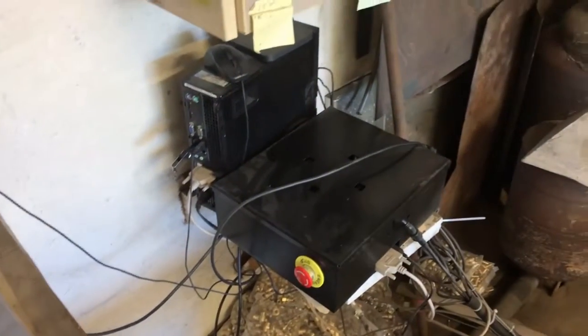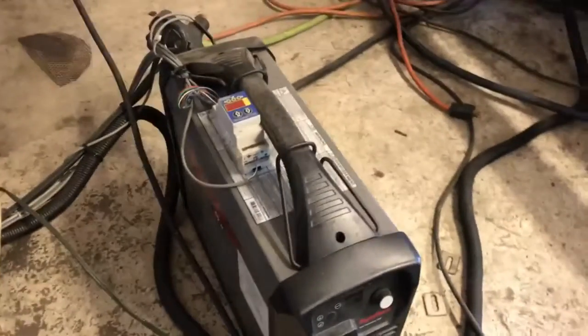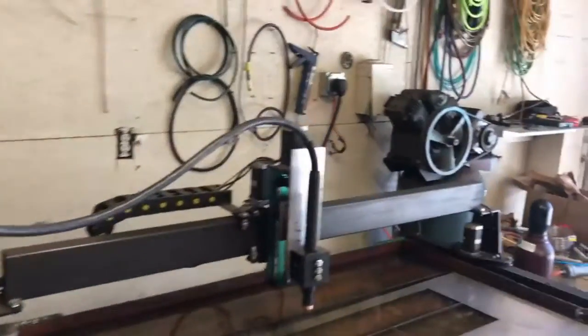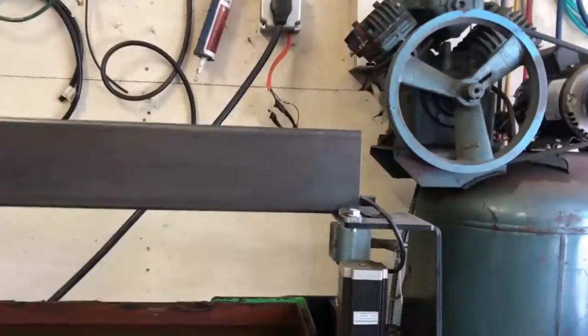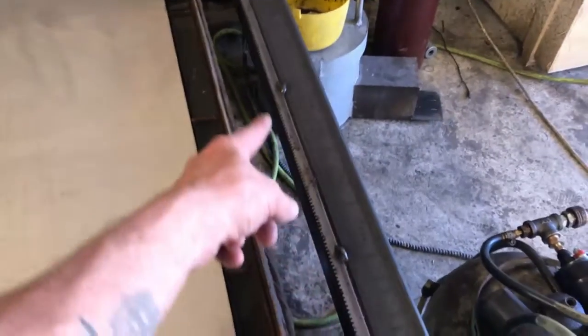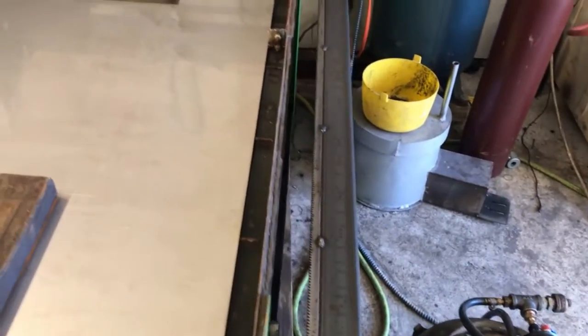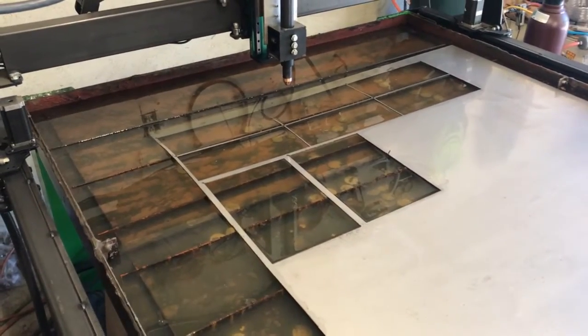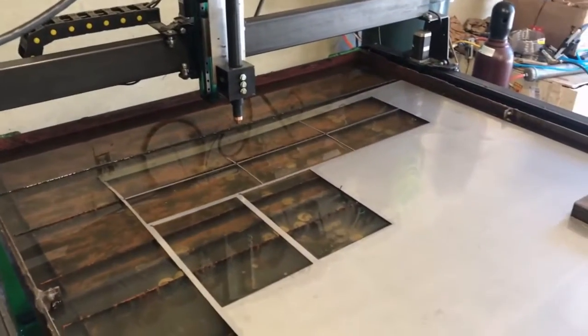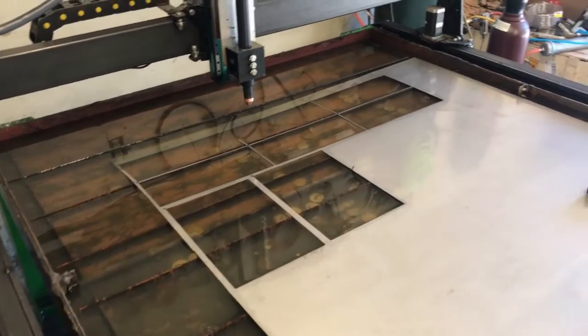This thing is blasting out parts like a factory — the cheapest employee I've ever had. I paid about sixty-three hundred dollars. That's the control box, the computer, the plasma torch, a Hypertherm — very high quality — and it came with a torch height controller. This is a 4x4 table. One modification I'm going to make is to put stainless steel walls up just underneath that beam so splash isn't getting all over my rail, because greasing this thing up is a bad idea.